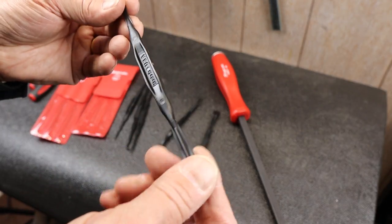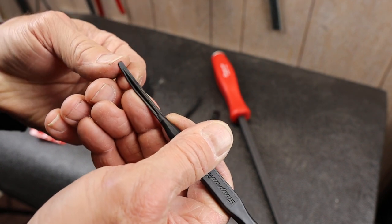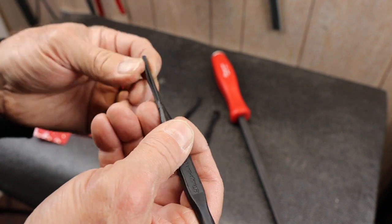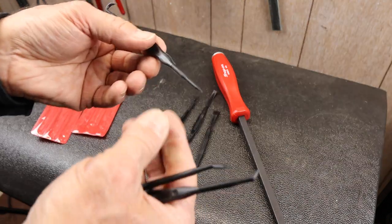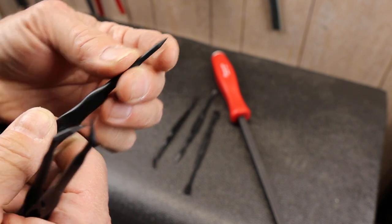A lot of the computer stuff — it's nice to be able to use something that just isn't really going to damage anything, but it's also going to have just enough strength, hopefully not enough to get you in big trouble. The picks, on the other hand, are a lot more stout and you could get hurt. You can do some damage with these things — they're really sharp.